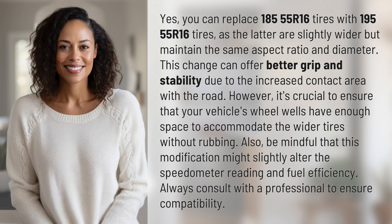This change can offer better grip and stability due to the increased contact area with the road. However, it's crucial to ensure that your vehicle's wheel wells have enough space to accommodate the wider tires without rubbing.